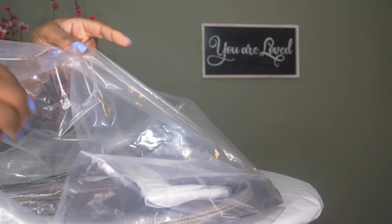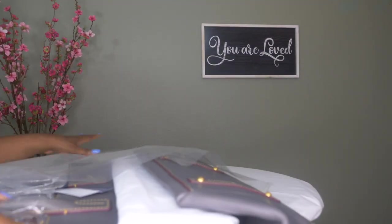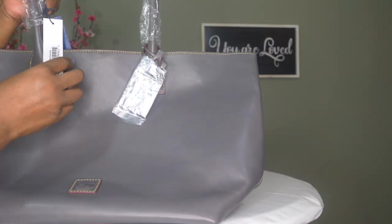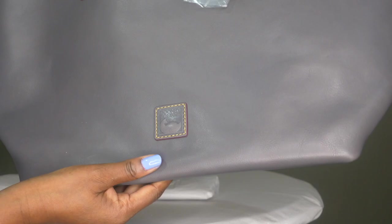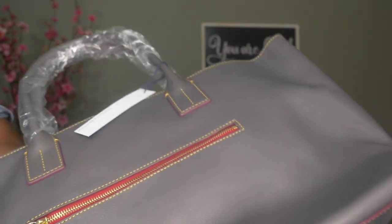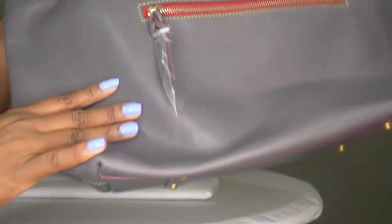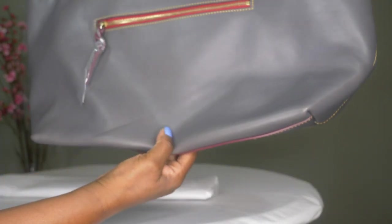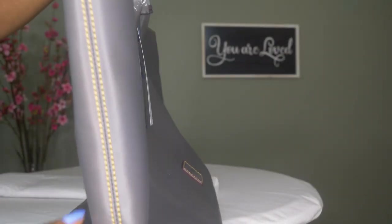Let's just check her out, because we all know what happens — it's the Florentine leather. We all know that sometimes the Dooney and Bourke Florentine leather is quite hit or miss. So it looks like it is a new bag, so that's a good thing, and the leather looks pretty good. I don't know how well it shows up, but so far so good. Some pebbling here, but it still looks smooth overall.